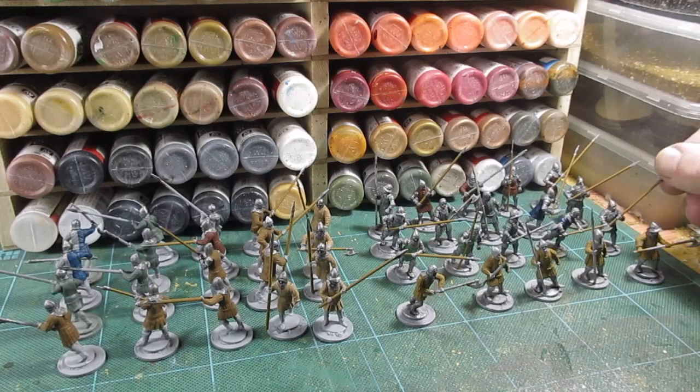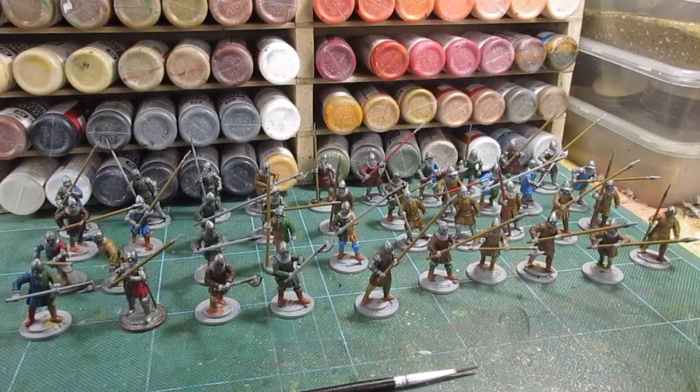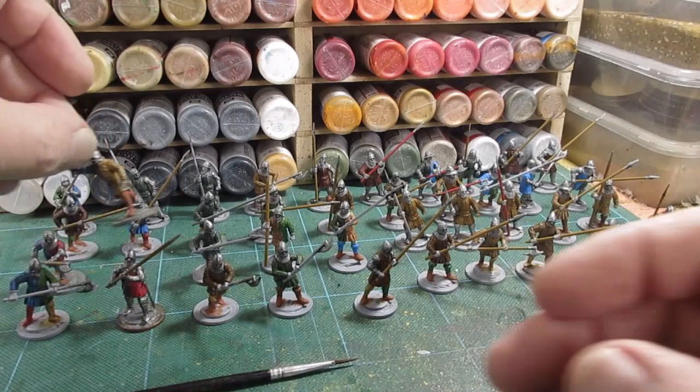Some of the weapons have had the shafts painted a wood color; others are going to have painted shafts - that's why I haven't done all of those. I'll make some more progress and be back in a tick. Nearly finished now.